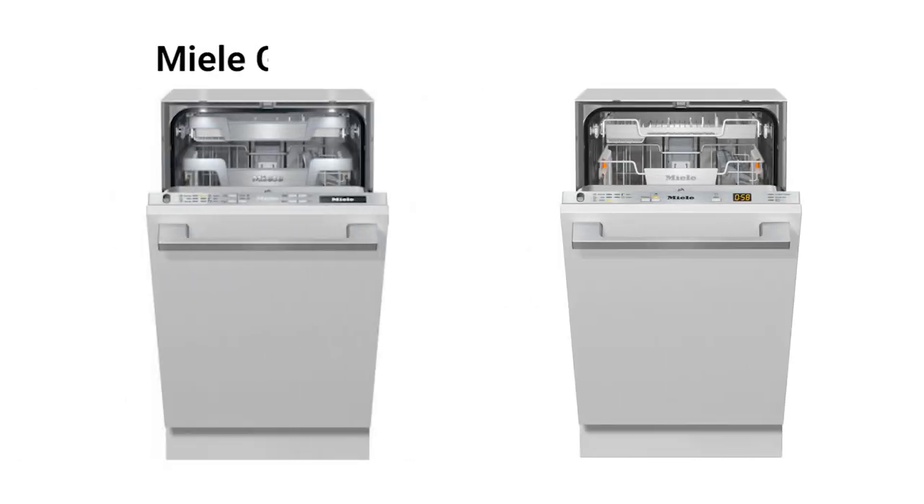Should you consider the Miele 18-inch dishwasher? Yes — it's a well-featured dishwasher with a good combination of washing, drying, reliability, and racking. Will you be able to buy a Miele? That's a better question. If you're watching this video in 2023, I would have a degree of confidence. Until then, you do have less expensive options, including a very good Bosch dishwasher.